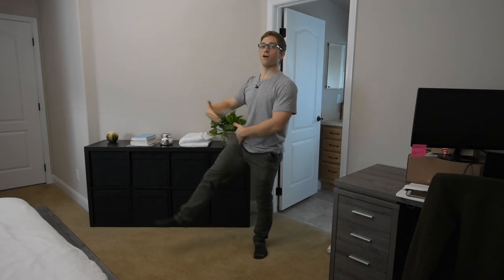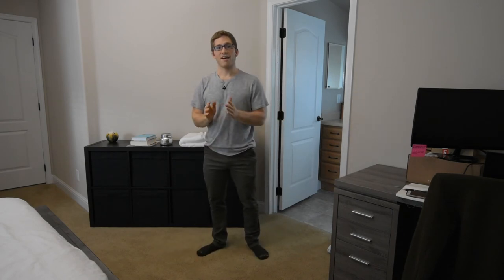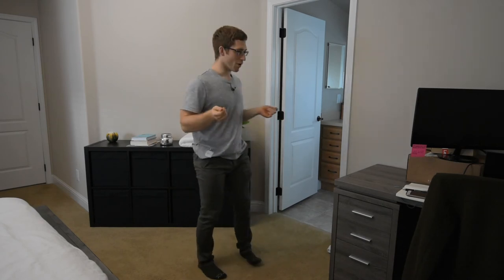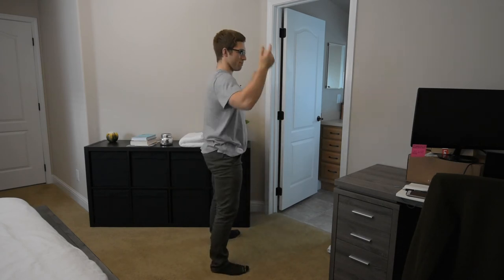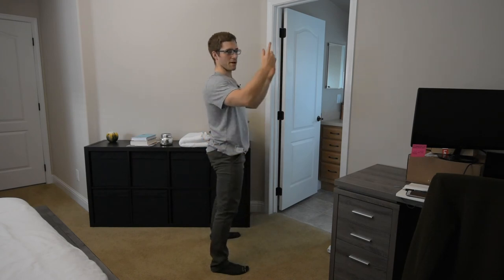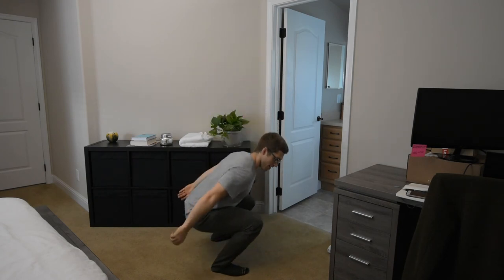Let's take a basketball player, for example — someone who's really tall, someone who has really long legs. They have a serious leverage disadvantage when squatting because of those legs. They're going to have a lot of trouble squatting deep. But do they have to? When you jump, how low do you go? Right about here — and then you just jump back up. You don't squat all the way down and then jump all the way up. It's totally unnecessary.